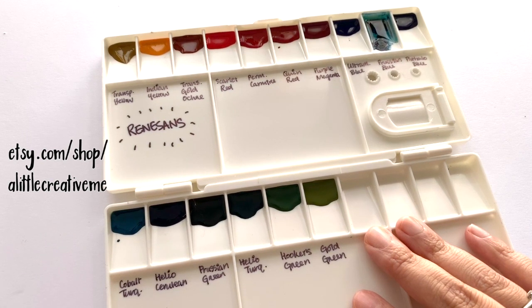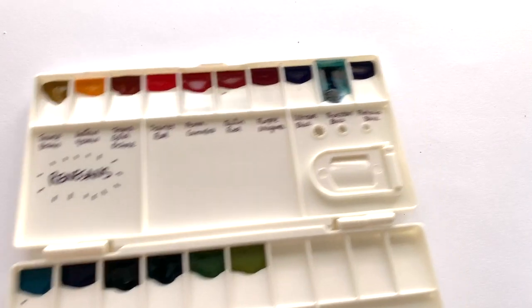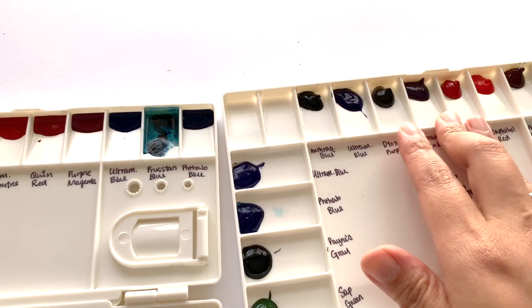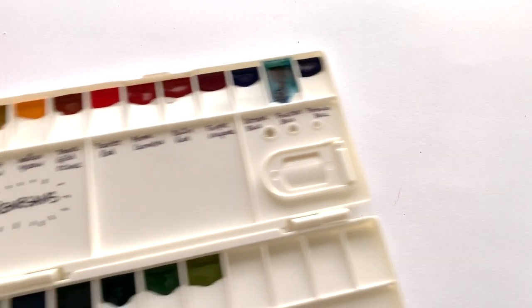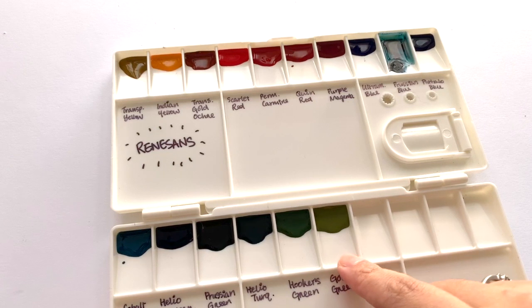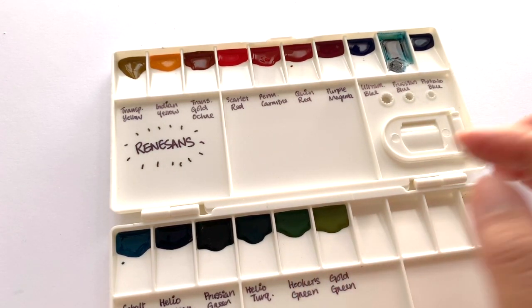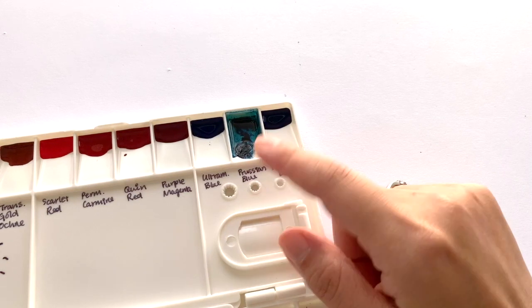We are going to be swatching 16 colors. An interesting thing about Renesans — let's compare it with another palette I made at the same time. You can see that the paints are keeping their shape as I pour them. All the other palettes are pretty similar except for the Renesans, which seems to be more liquid and fluid, and even though I pulled these out exactly the same way, they have definitely spread more.